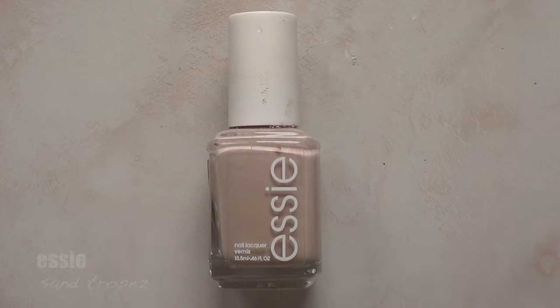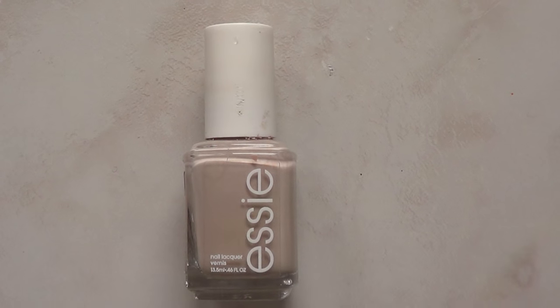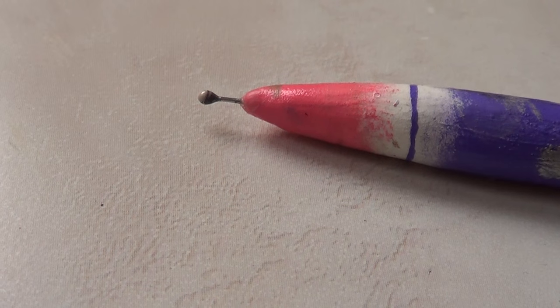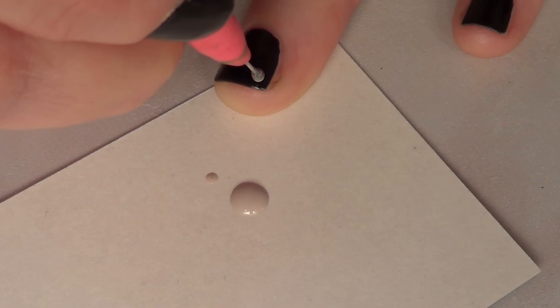Then I'm going to go in with my Essie, and this one is called Santropest, and it's perfect because it's pigmented enough for this project. Then I'm going to be using this DIY dotting tool that I made a while ago. The first thing I'm going to be doing after my nails are dry is paint a small heart.